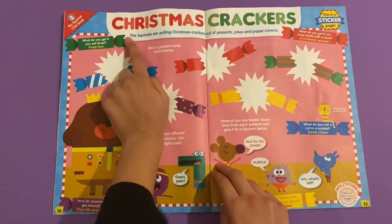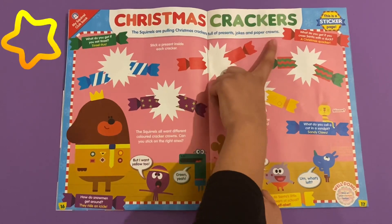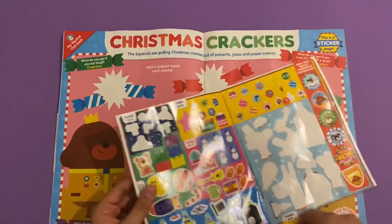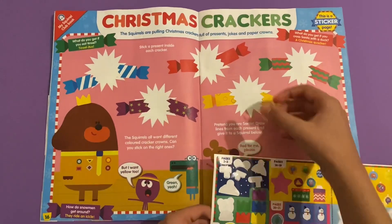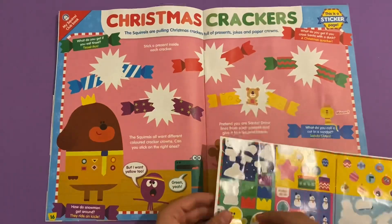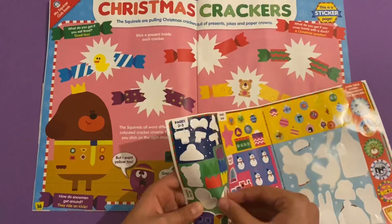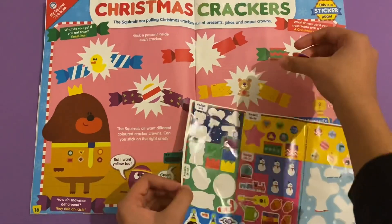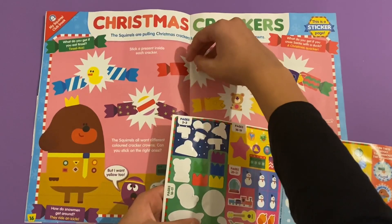Christmas crackers - the squirrels are pulling Christmas crackers full of presents, jokes, and paper crowns. So you've got to stick what's inside the crackers. You can stick on a teddy bear, or you can stick on any one you want. And that's the last one.